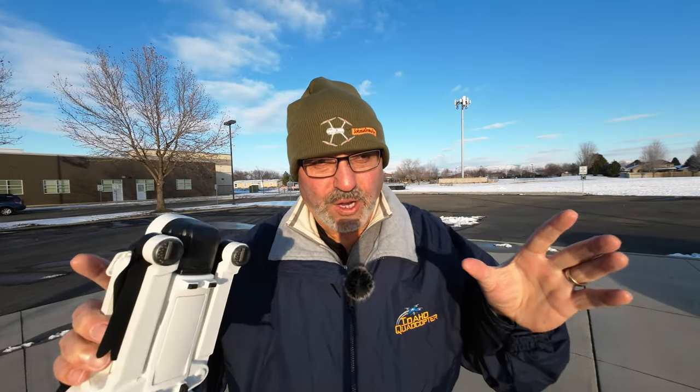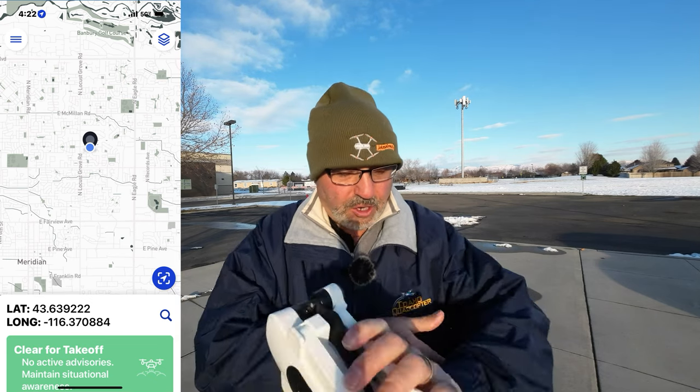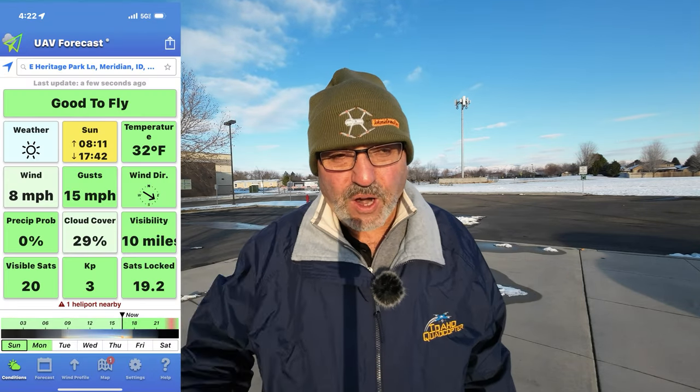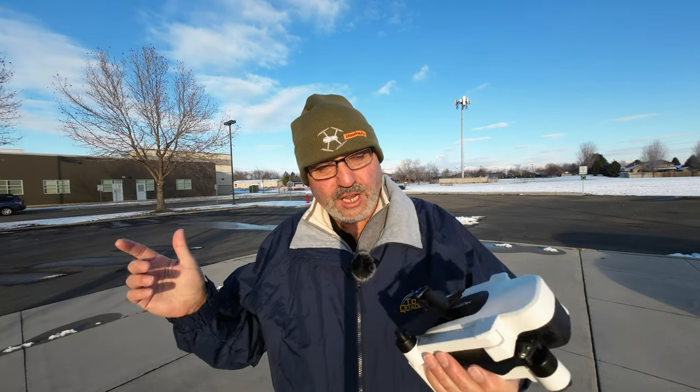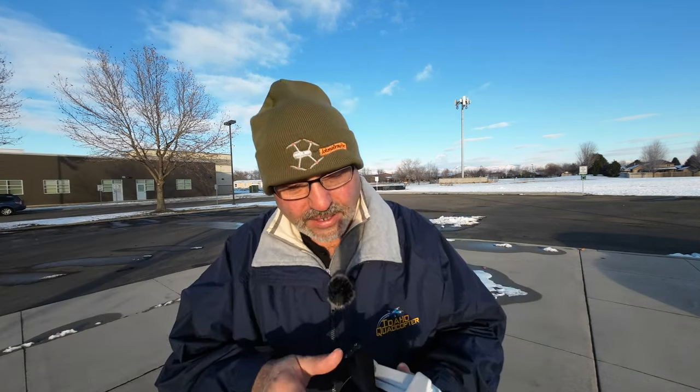Hey everybody, Marcus Crawford here with the Idaho Quadcopter Channel. It is a cold winter's day today. It's Sunday afternoon, about 4:30. The sun is very low in the sky, but I decided to take a chance and get out and do some flying.